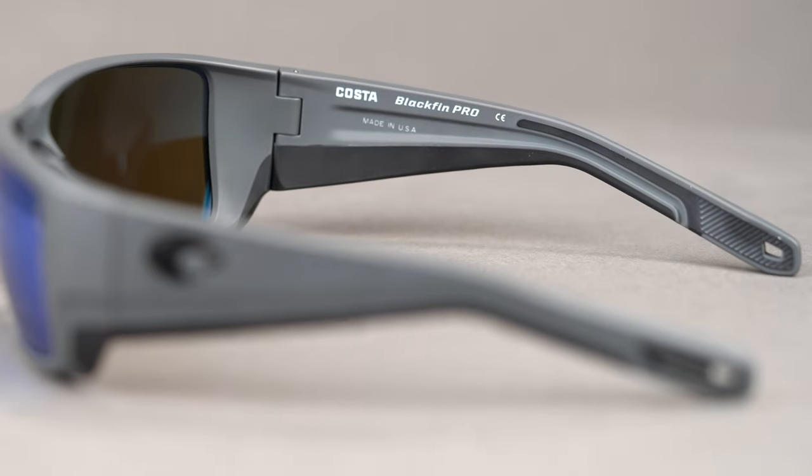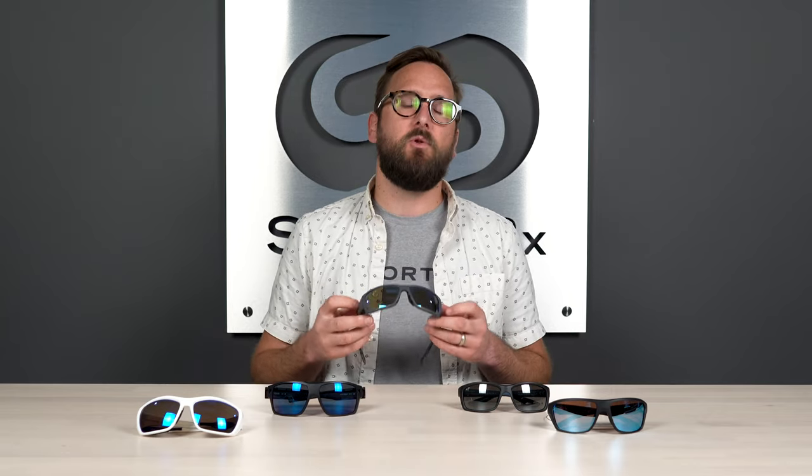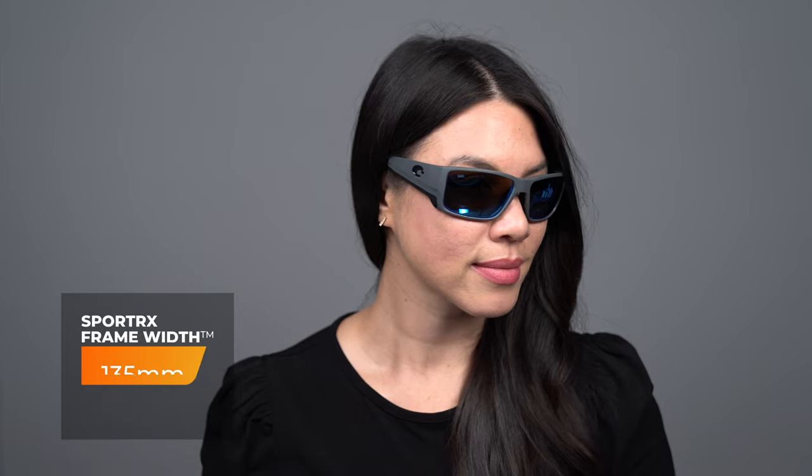With the sweat channels, the keeper slots, and all of the hydrolite grip everywhere on this frame, you don't have to worry about these falling off your face at all. The lens I recommend is the green mirror — amazing at boosting contrast, giving you a warm visual experience, making it easier to spot and track fish. It is a little bit darker. When it comes to sizing, this has an SFW of 135 millimeters, which lands you at a men's medium or a women's large.